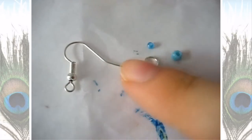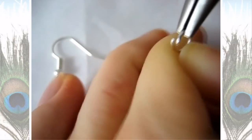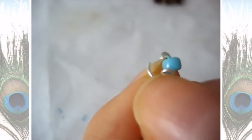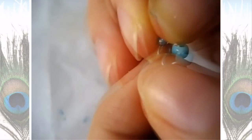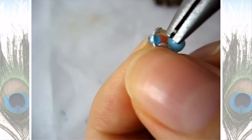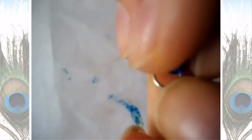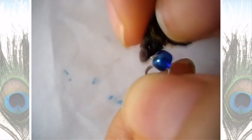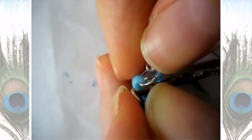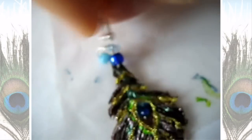Now onto the jewelry making part — I have my hook and a jump ring, and I'm going to slide in the beads, the hook, and then close the jump ring. Just slide it through like you would anything else. I used two jump rings: this is the first one — close that using pliers. On the second one, I placed one bead and the peacock feather earring piece that we made, and before closing that one I attached it to the other jump ring, then closed it. That's what I did for my earring.